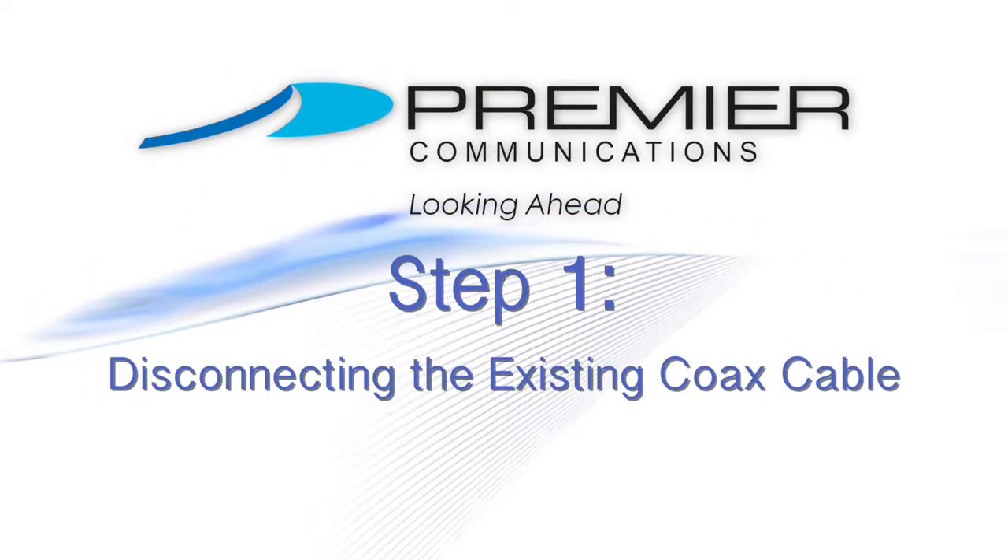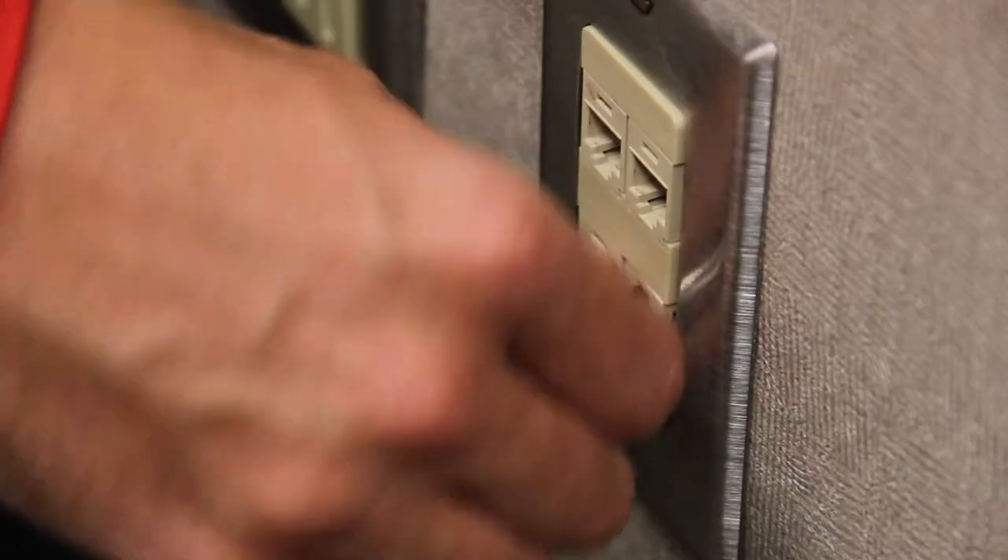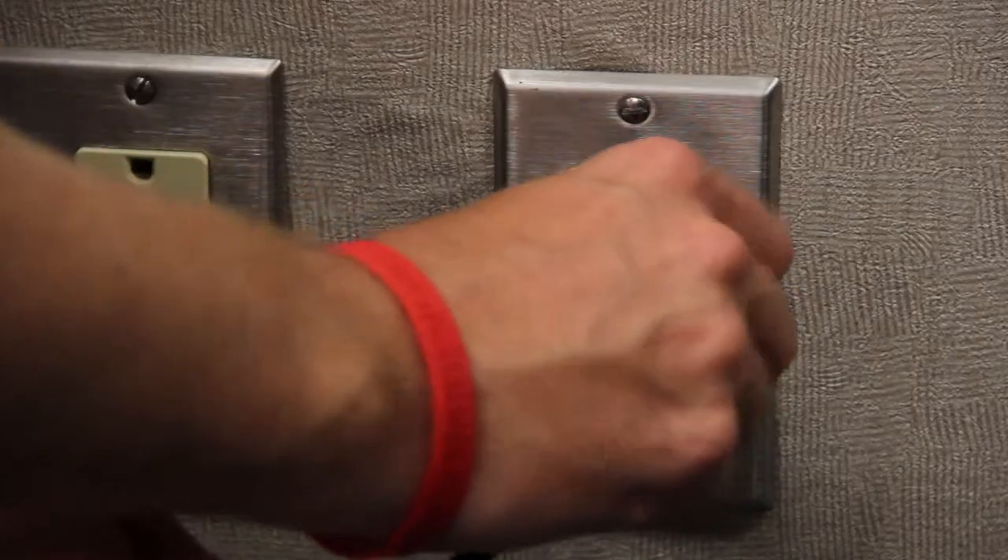Once you have everything out of your box, you can now connect your TV to your DTA. Step 1: If there is a coax cable that is currently plugged into the back of your TV and the cable wall outlet, disconnect it.